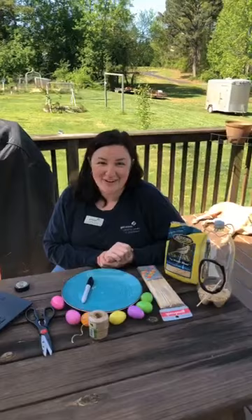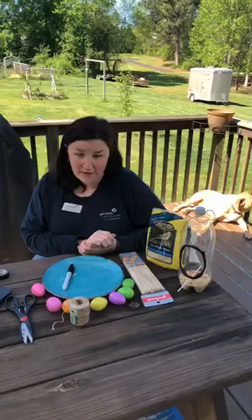Welcome everybody! My name is June Sisk with Girl Scouts Carolina's Peaks to Piedmont. Our Girl Scout Council serves 40 counties in Western and Central North Carolina. Today we are getting outside with Girl Scouts and we're going to learn how to make different kinds of bird feeders.